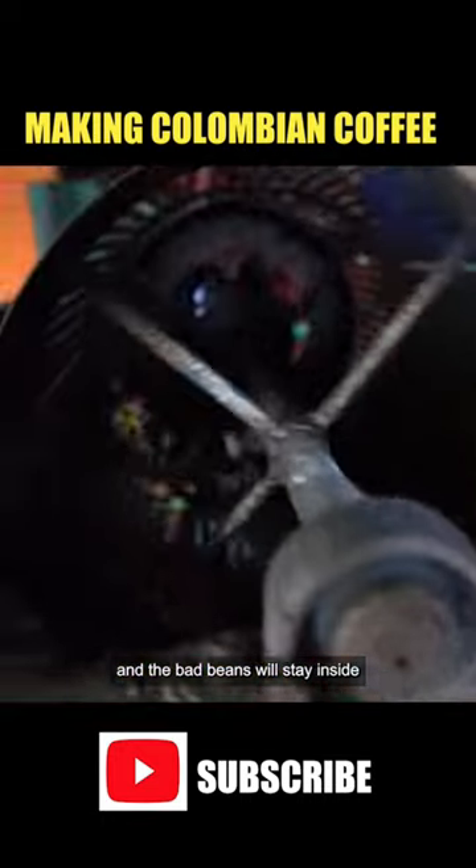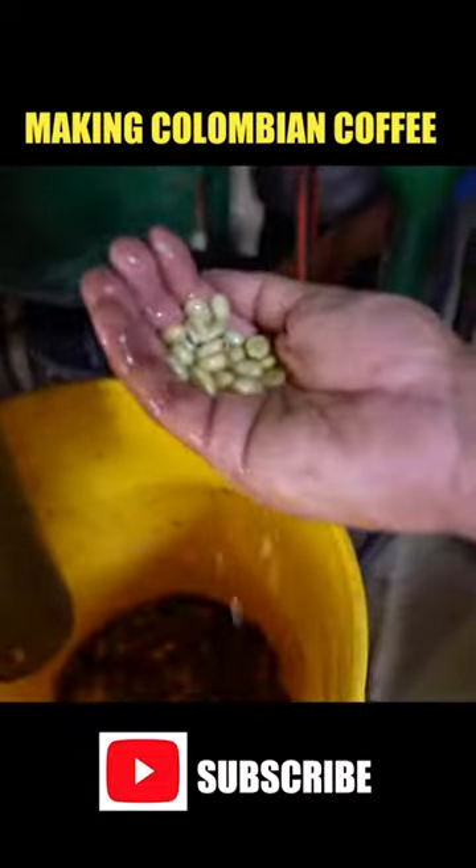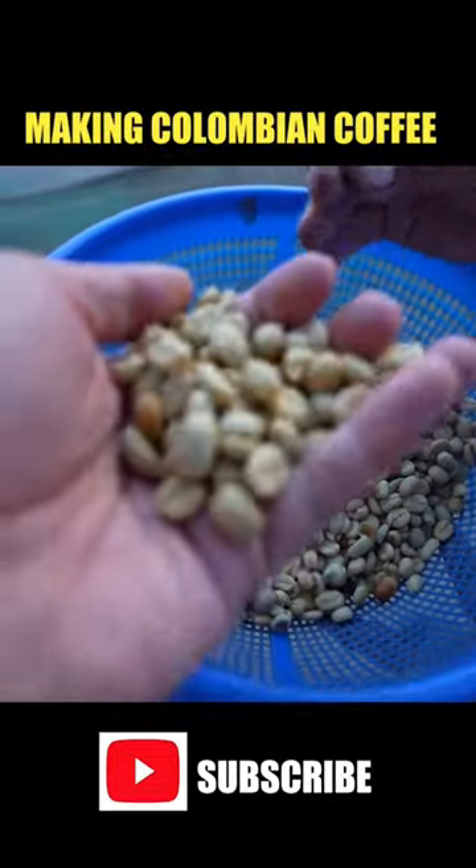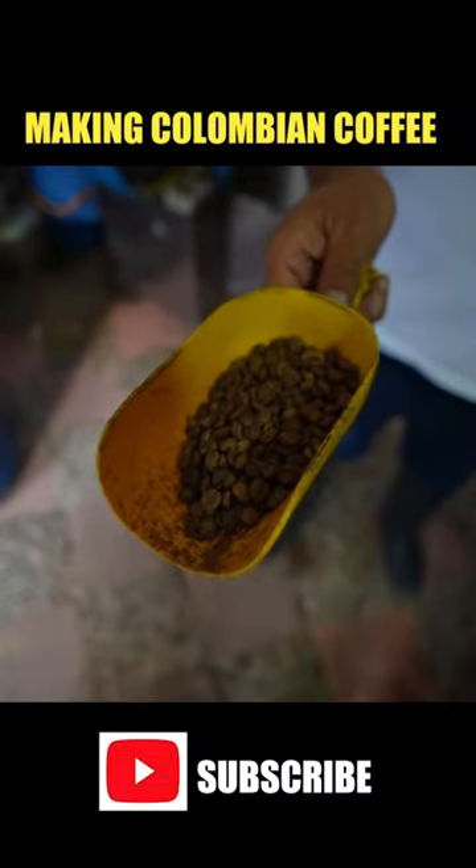It stays inside. From here, that's how it looks when it dries. That's how it needs to be. After this is the roasted one — this is the roasted one.